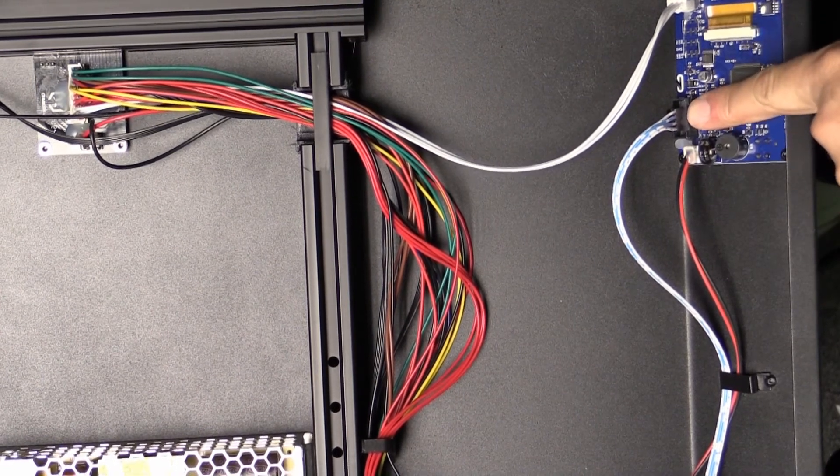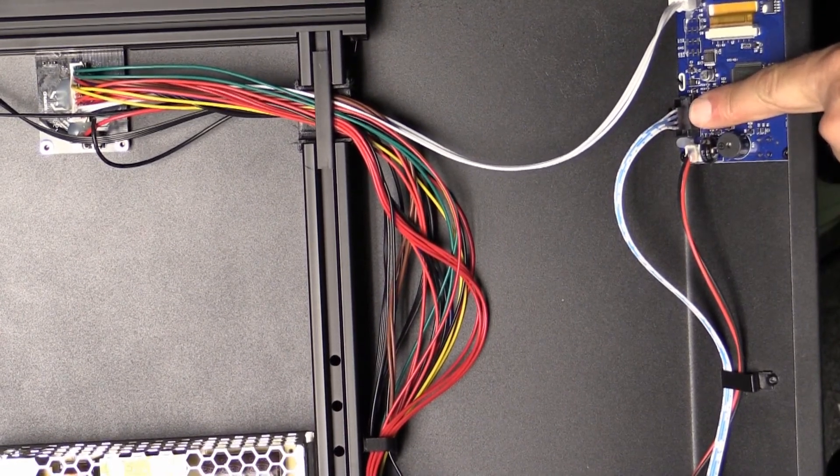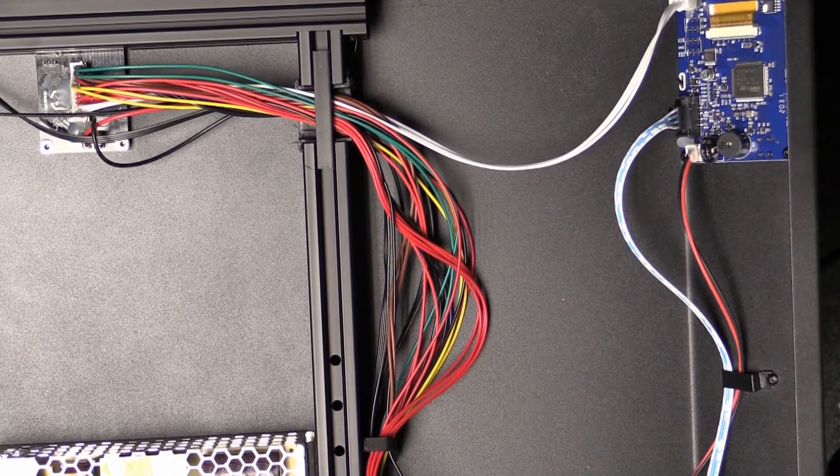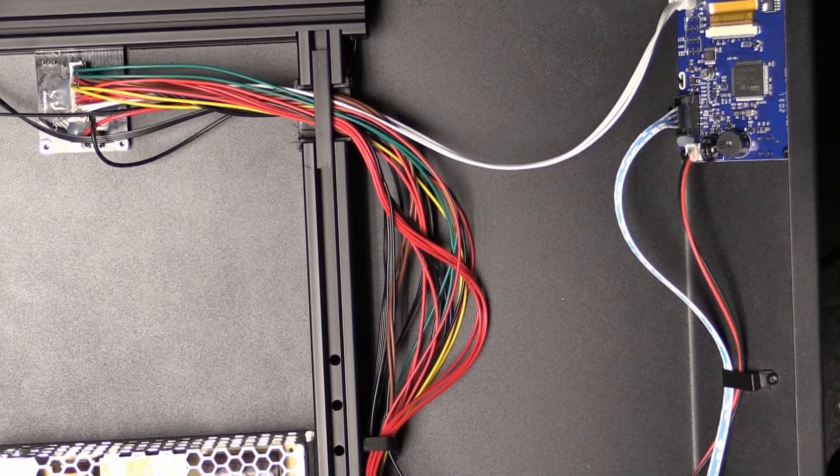Now if you can see, it's actually been hot-glued into the socket. So what I'm going to do is use a heat gun, heat that up a little bit, and pick away some of the hot glue so that we can get it out.